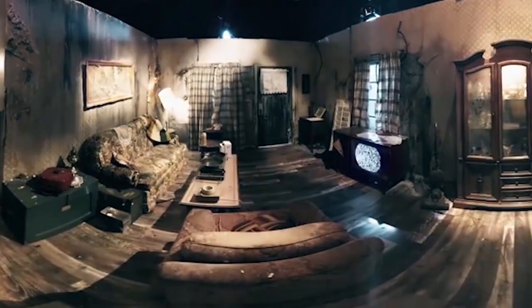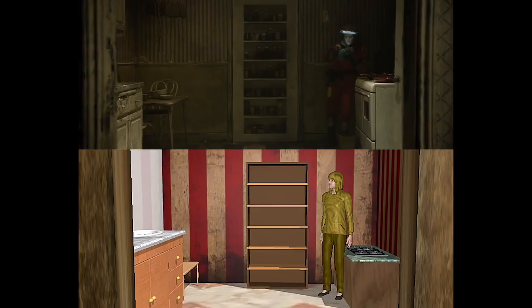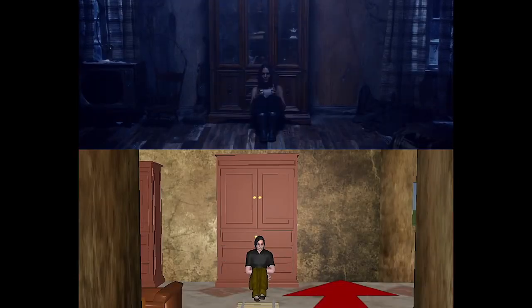One of the advantages of having the set already built is that I was able to create an identical set on the computer. I used a program called FramePorts to create a storyboard, and we basically knew exactly what every single shot was going to look like before we even got to shooting.